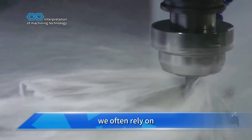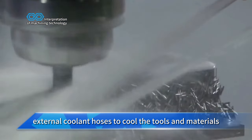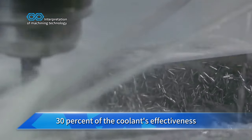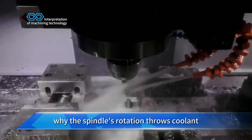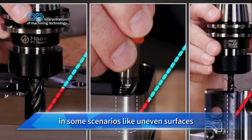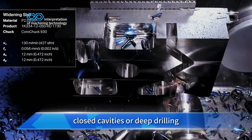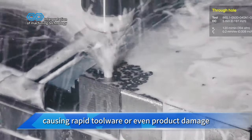In everyday machining we often rely on external coolant hoses to cool the tools and materials. However, this method only uses about 30 percent of the coolant's effectiveness. The spindle's rotation throws coolant off the tool surface, making it difficult to reach the cutting area. In some scenarios like uneven surfaces, closed cavities, or deep drilling, the coolant can't even touch the tool, causing rapid tool wear or even product damage.